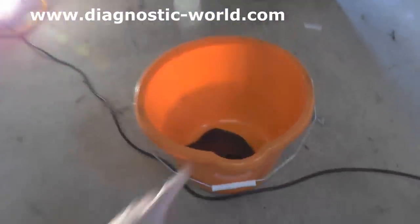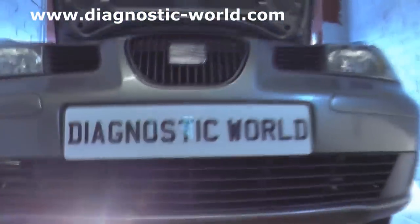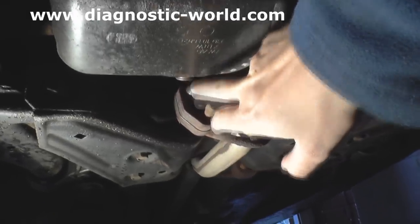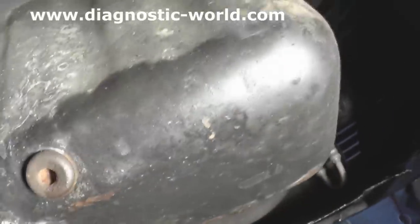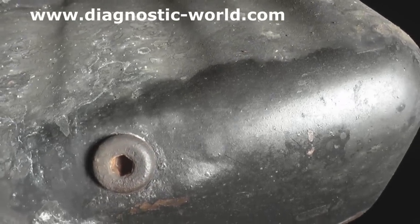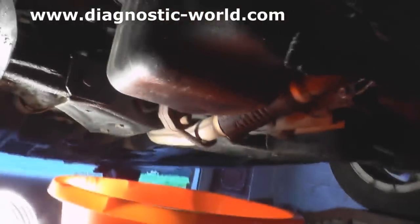Getting under the vehicle, you're going to need a bucket where you can put your used oil into. Getting under the car here, I'm going to show you where the sump is and the sump plug. This item here is the sump — you can see there, that's the sump plug. It's an Allen key fitting, you can see there. Stick your Allen key in there.